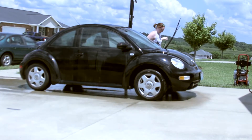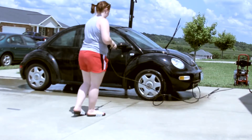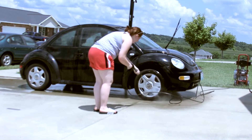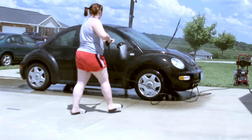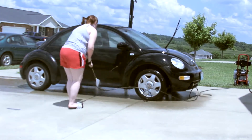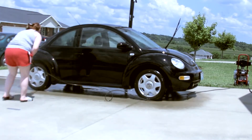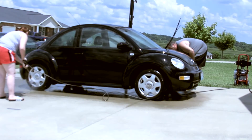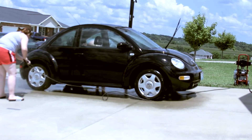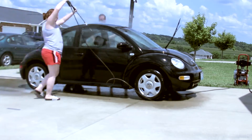This is my little bug. Her name is Valerie. She's a 2001 Volkswagen Beetle and she's my dream car — I've always wanted a bug since I was little. I love her to death. I've had her since I turned 16 and I'm 19 now, so I've had her for a while and I just couldn't have asked for a better car.